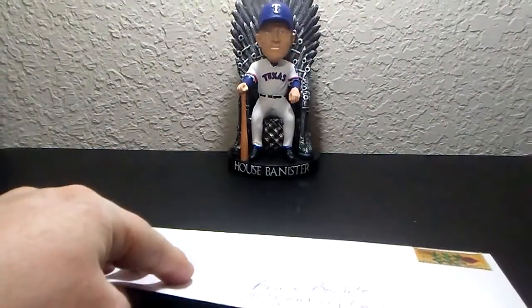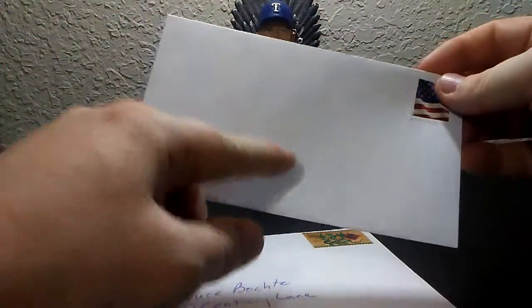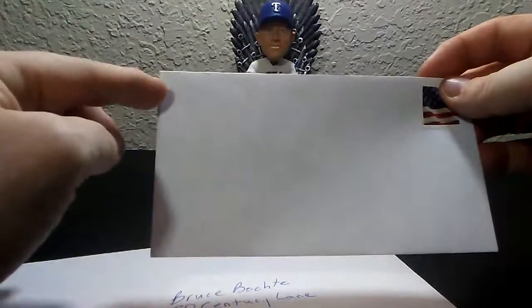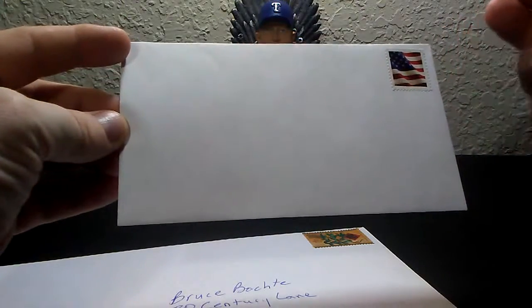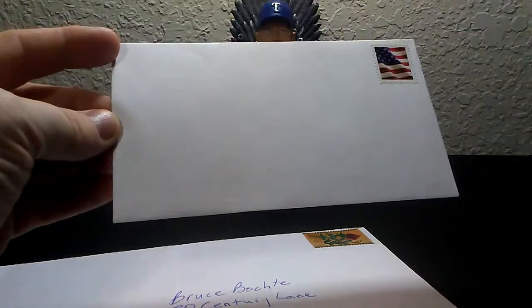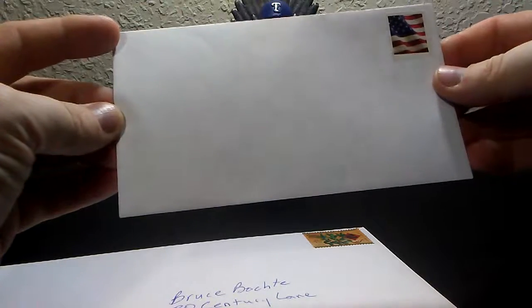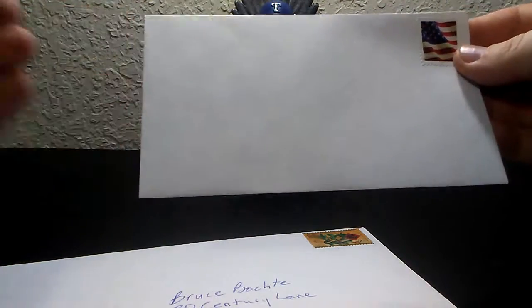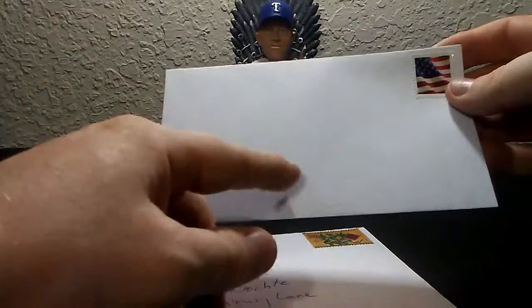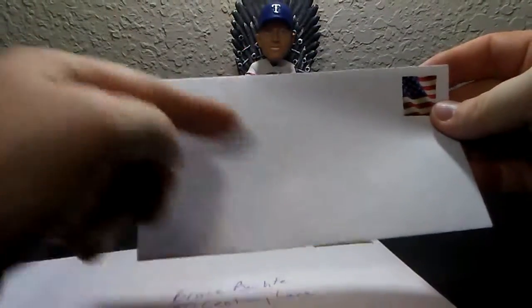I have a smaller envelope that I will have my address here, and I would highly recommend putting your address here as well on these. I've had multiple times where either they couldn't read my handwriting, or — a story I'll go over later — a celebrity added extras and it came back returned to sender for insufficient postage, because what they added was more than what I had sent. It always goes back to this address. So on your return envelope, I highly recommend always have your address in both spots.